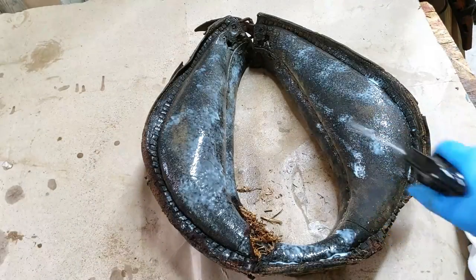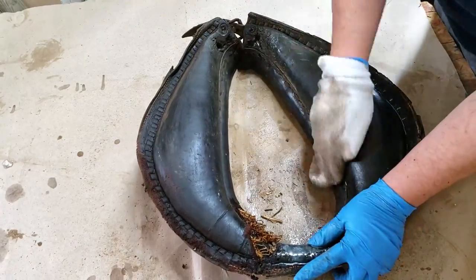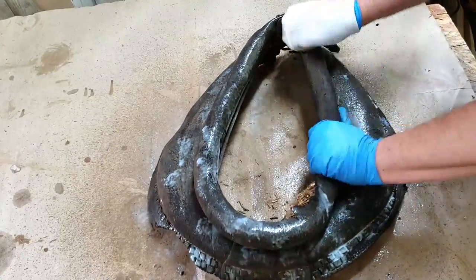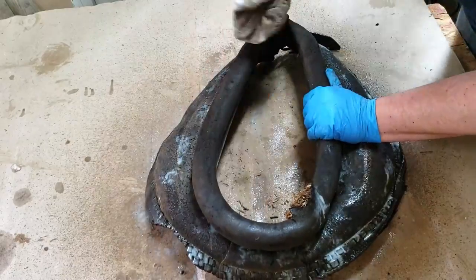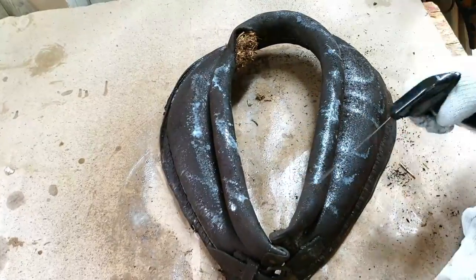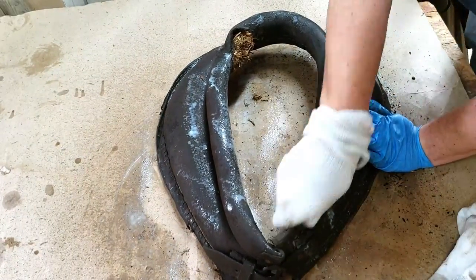Next, I started tackling the collar itself, which was pretty beat up and pretty dirty. I used a combination of glycerin soap and a leather conditioner. The leather was pretty dry and brittle, so I really couldn't scrub it or soak it — I had to be real gentle but still use a little elbow grease.